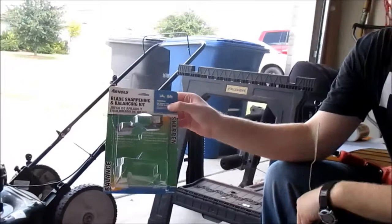So we've just removed the blade, and now we're going to get into how to sharpen it. I have a kit here from Arnold — it's the blade sharpening and balance kit.